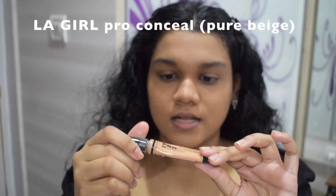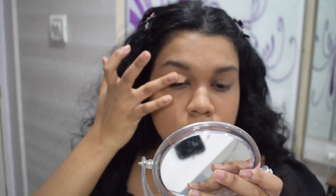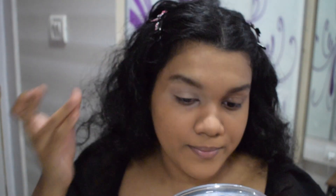I'm going to be starting off with a light concealer — this is the LA Girl Pro Concealer in the shade Pure Beige — and I'm putting that all over my eyes. I'm using my finger to pack it in so it's completely pigmented. My skin isn't flawless, I just skipped foundation. Blend the concealer to the corners of your eye and let it dry a bit.